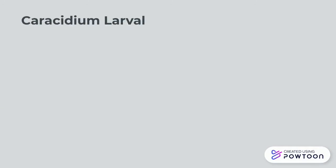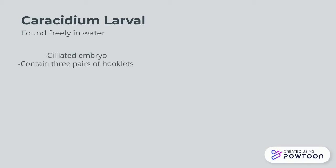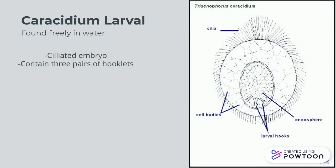Coracidium are basically formed once eggs, which will be discussed later on, are placed into a body of water. After being placed into this body of water, one to two weeks later, they will form what's called a ciliated embryo, which contains cilia. In the visual on the right, we also see another significant feature: three pairs of larval hooks.